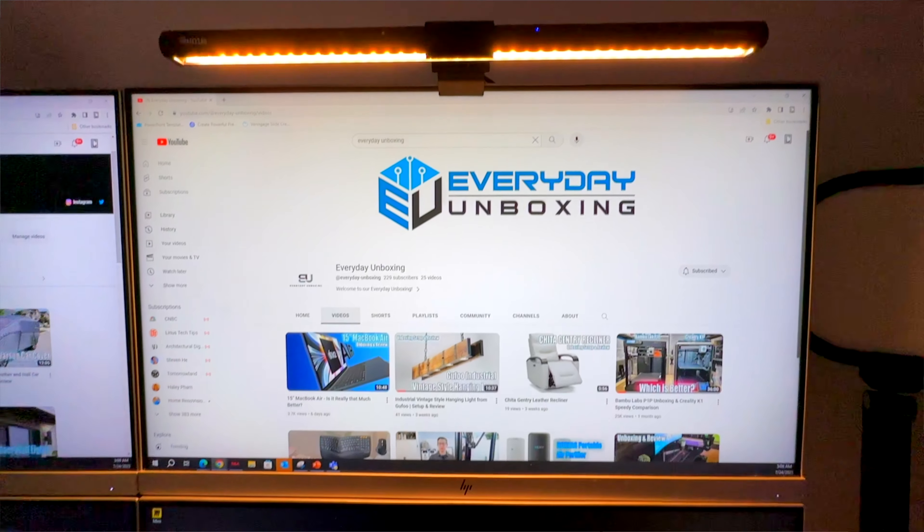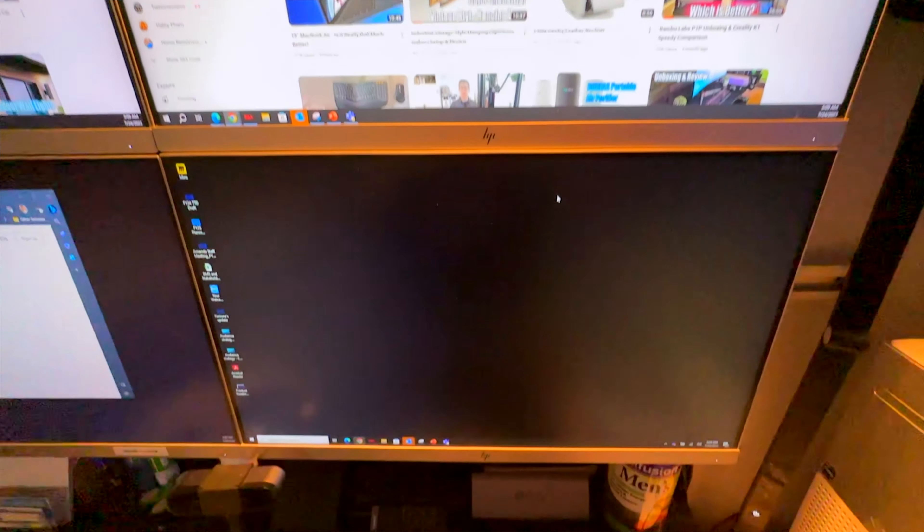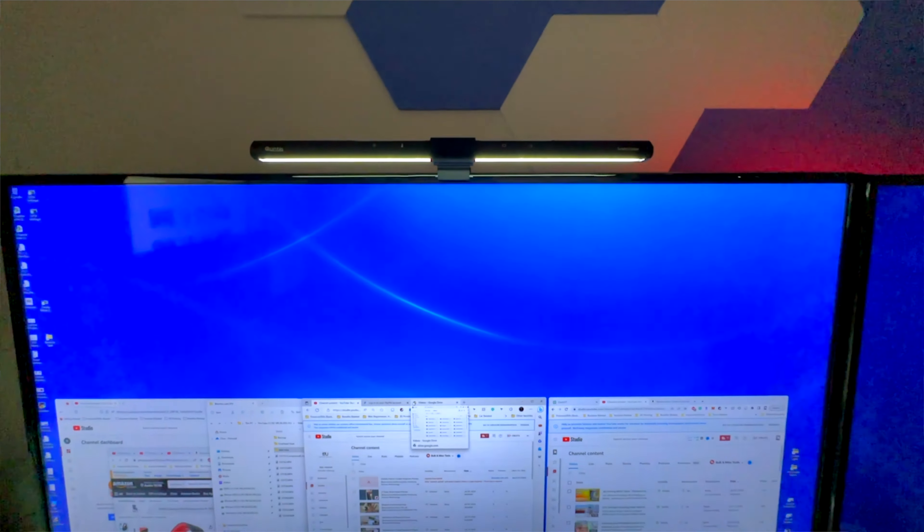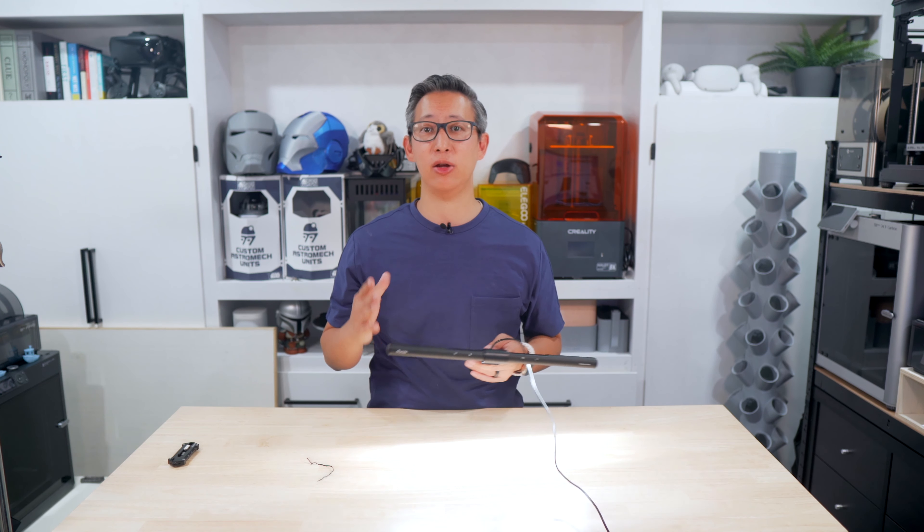I've been using this for the past couple of weeks and in my opinion it works great both during the day and at night. I love how I can dim it down to warm light when using my PC and raise it up to bright white light when reading a book or doing activities on my desk. Overall, the best thing about this LED light aside from its versatility is that it's very affordable, coming in at about $32 on Amazon.